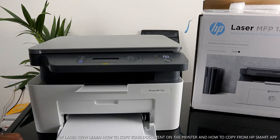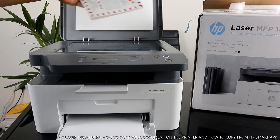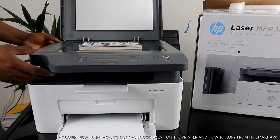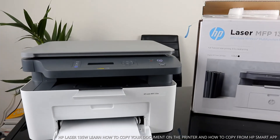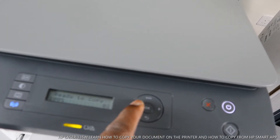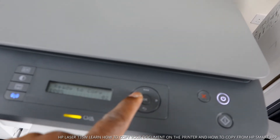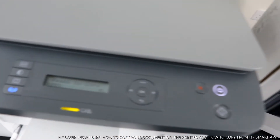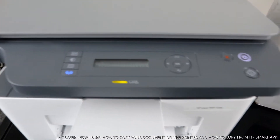I want to show you how to copy a document from the printer and from the app. We have a book here. Stick the document you want to copy right in the middle. From the scroll arrow, select how many copies — right now it's set to two. If you want one copy, go back and select one, then press okay. Once you press it, it will start to copy straight away.